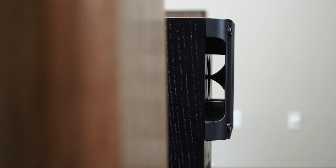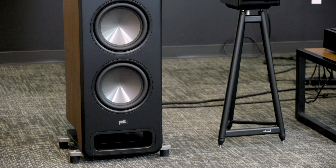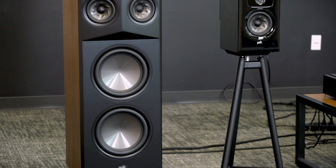Polk has also done a really nice job of cabinet design. Not only do they look great, but they are internally braced and shaped in a way to reduce internal standing waves and to not add any extra resonance to the sound.